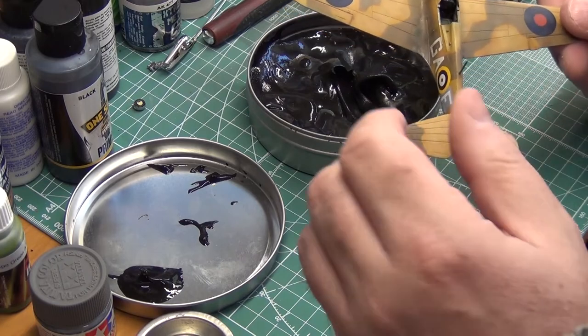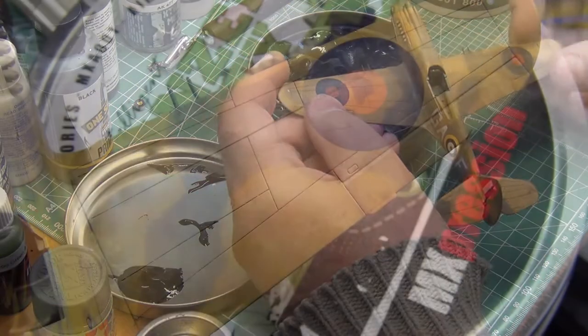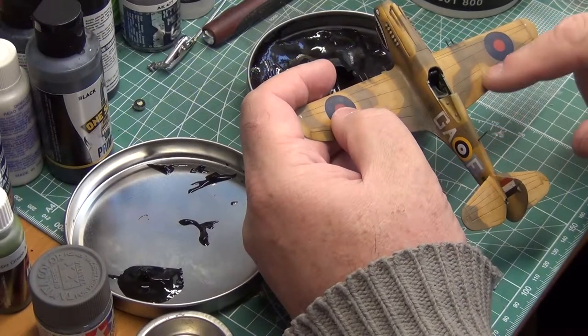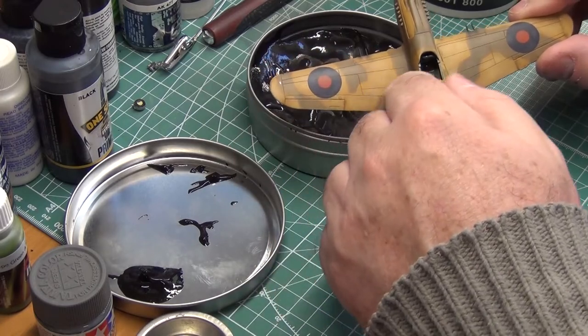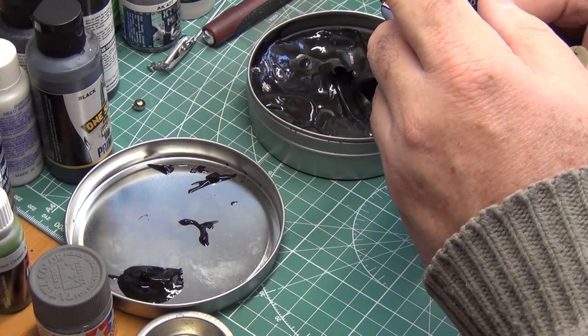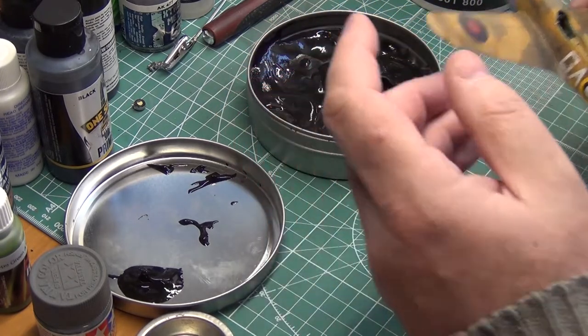Here's another example of a smaller kit where I've used that exact same product. You can see here I've got a 1/72 scale Tomahawk which has got the desert color scheme. I used the Panzer Putty to get the pattern you see there on the wings and the fuselage, and that worked really well.